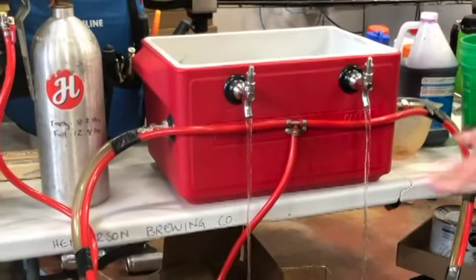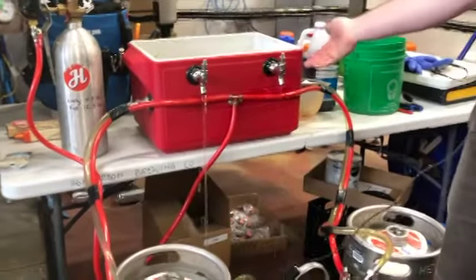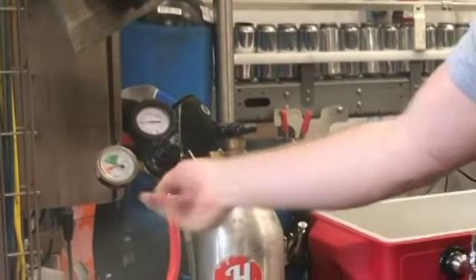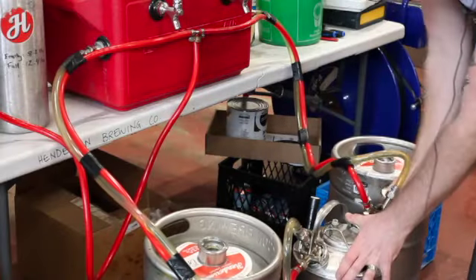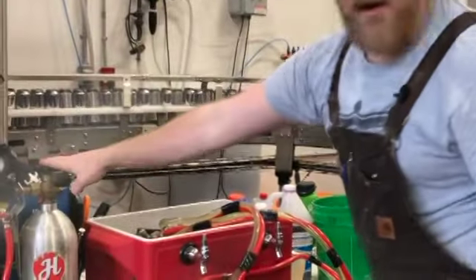The water is going to push that out. As soon as you start to see clean water coming through, that's it — you're done. Close it off. Shut off your gas. Turn it off at the source. Disconnect your couplers and tidy up. Remove the regulator from the tank.